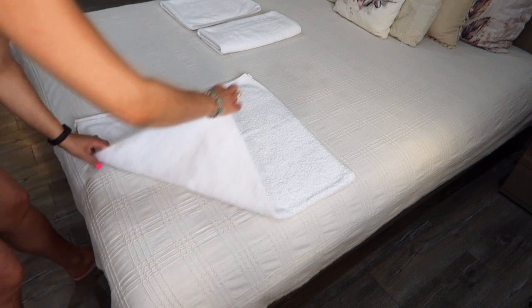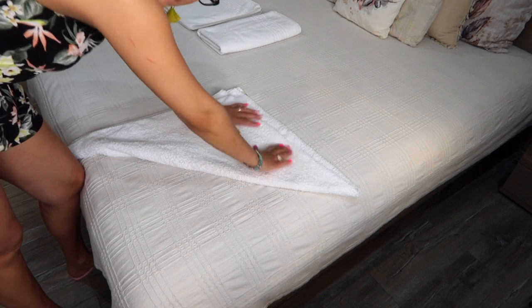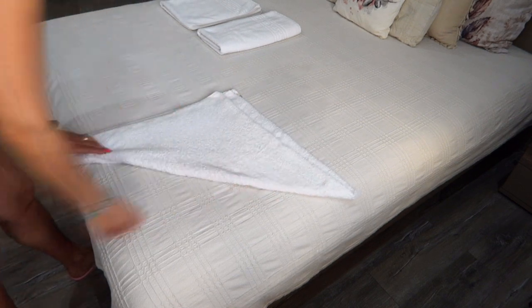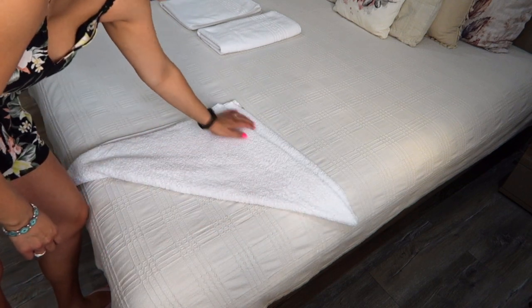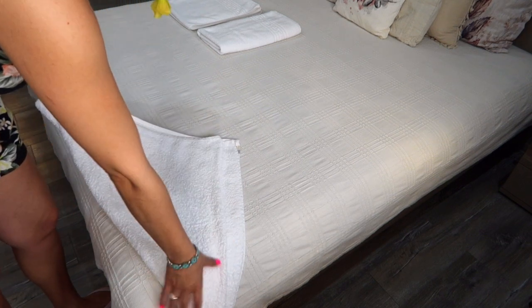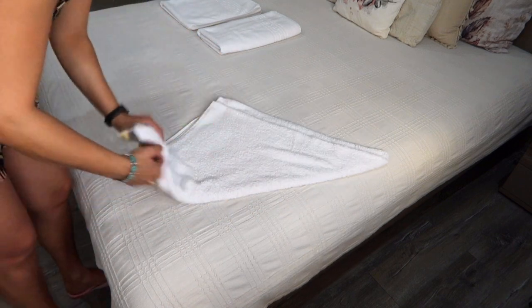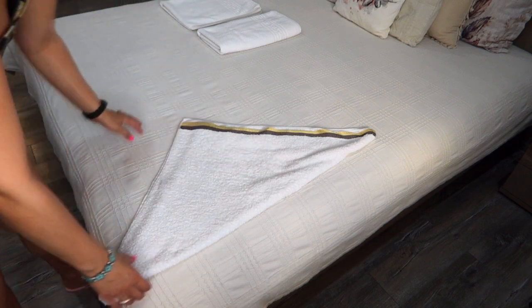The third way. Spread your towel on a flat surface and fold the long side of the towel in half. Bring one corner across, creating a triangle. It should look like this. Flip over the towel and fold the corners in thirds.